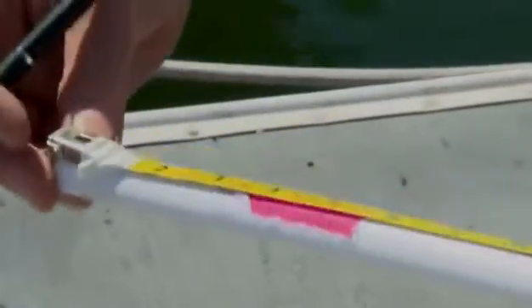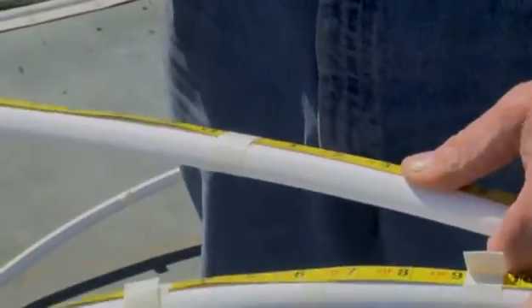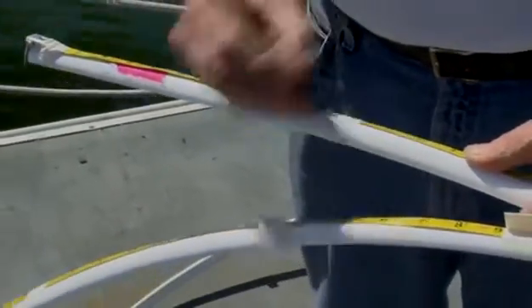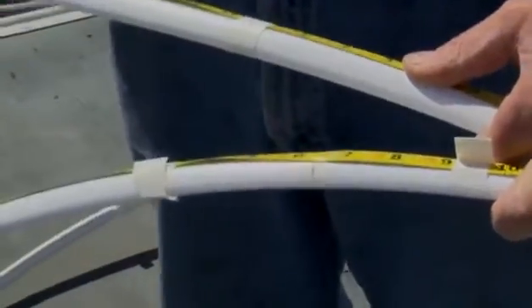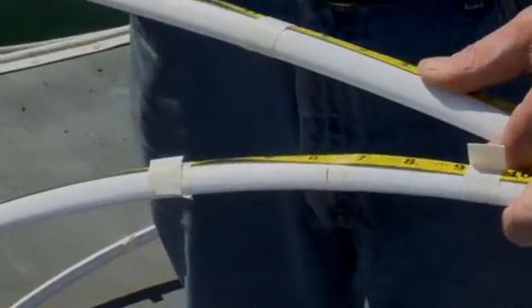Now we need to transfer our cut dimension to the foils. One helpful hint is to put the tape measure at the bottom end of the foils — the do-not-cut end — all the way up the foil until you get to your cut dimension. Our measurement is 21 feet 6 and 1/4 inches, which we mark as our cut length. Then we repeat this procedure on the other foil so that they're both cut to a very close dimension.